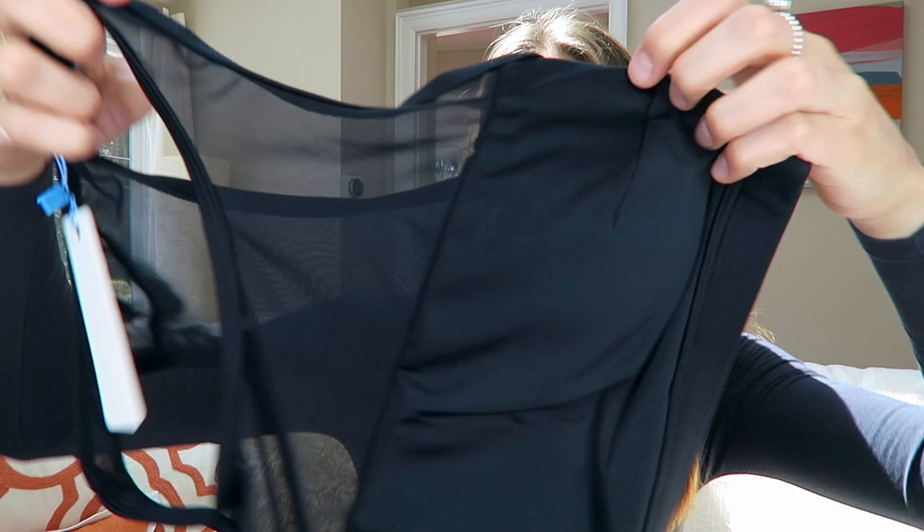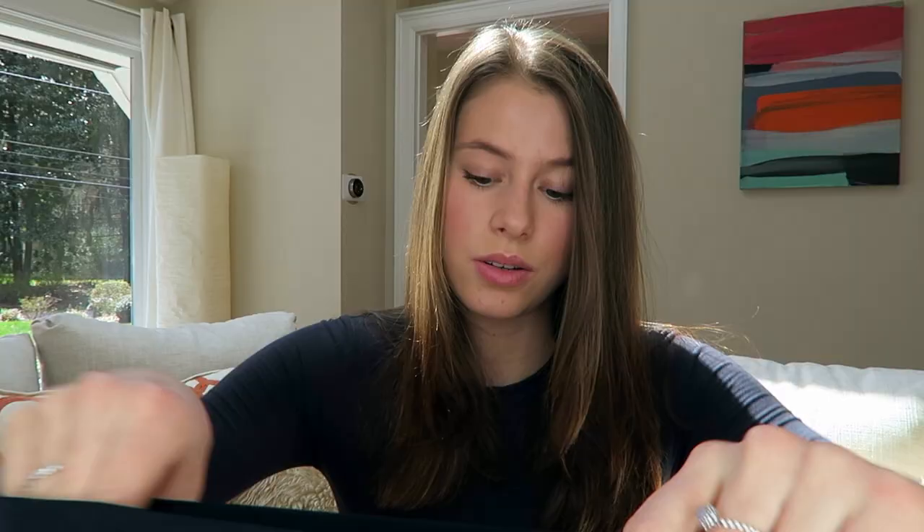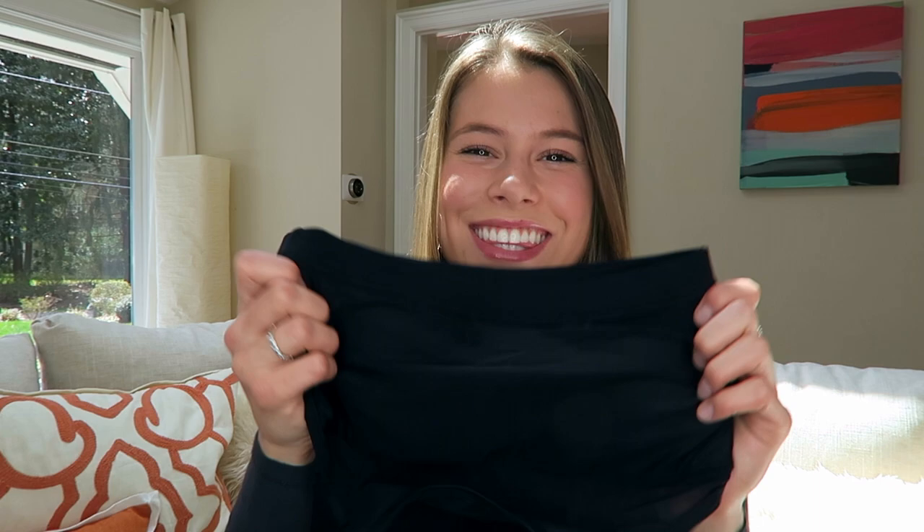This next one — the last one — is gorgeous, oh my gosh! It's like a mesh, kind of a sports bra style bikini. That's going to be so easy for jumping around and surfing — you can run around and do whatever you want. Thank you so much Sheridan Swim, beautiful stuff! If you want to see these on, I'll be posting pictures on my Instagram at Eloise Langsworth.